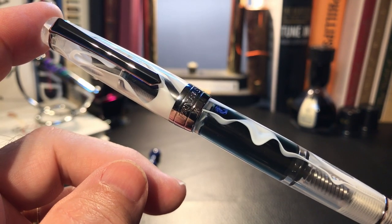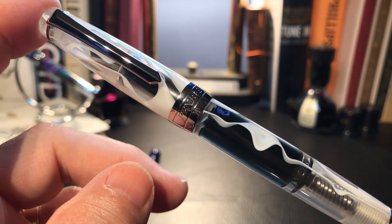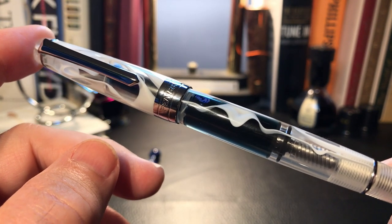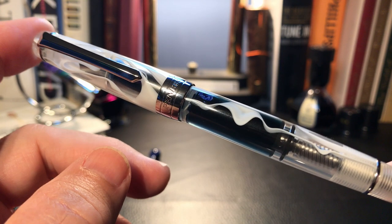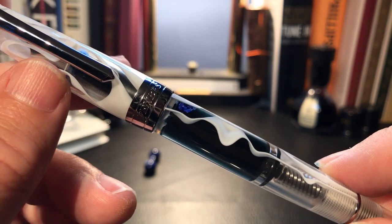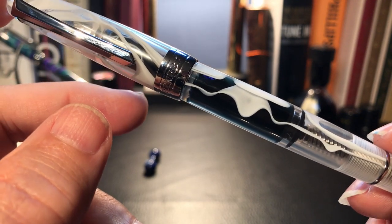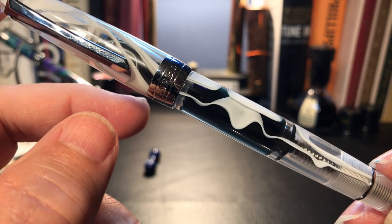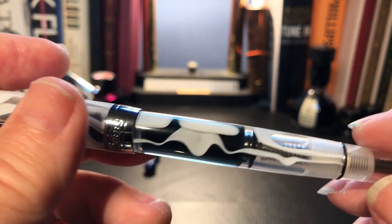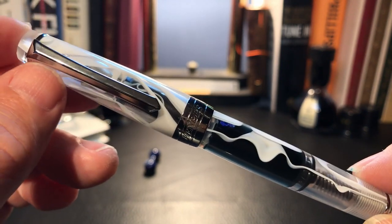This pen model has had issues with users since its debut. The issue people have complained about most is similar to issues the old style 355 had — which is a sticky piston. This one is no exception: I turned the piston knob, the piston stayed in place, and the end cap unscrewed. The average user can be excused for thinking their pen is broken right out of the box. PenBBS are not known for copious instructions, and as far as I know, no 309 has had this particular feature explained — and I do think this is a feature.